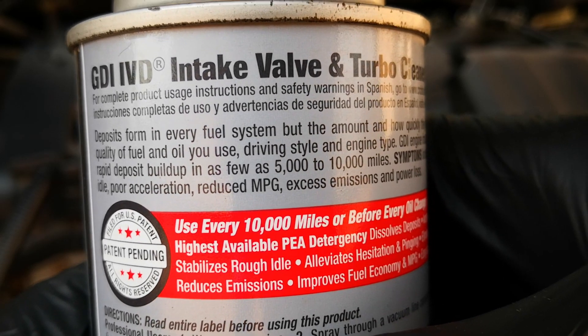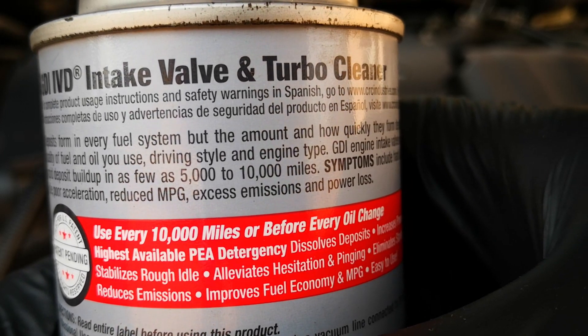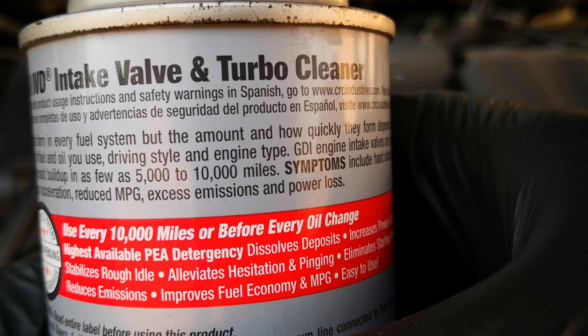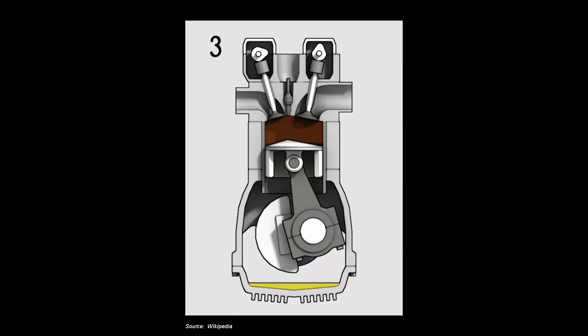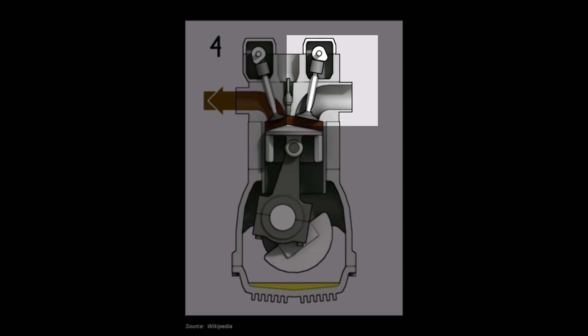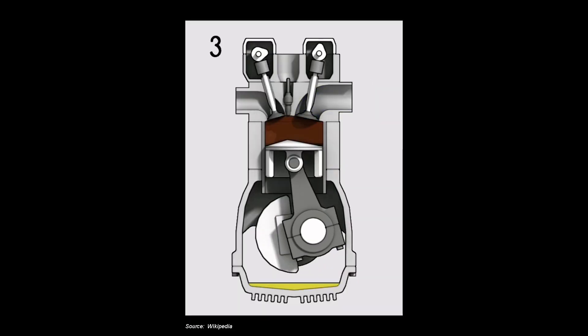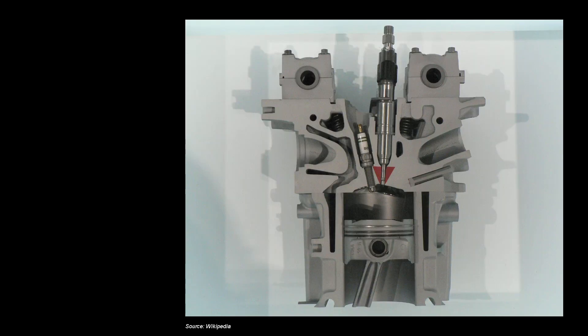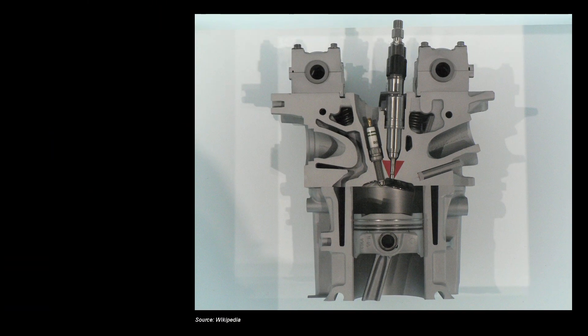Intake valves should be cleaned, especially on GDI engines — or gasoline direct injected engines — to prevent carbon buildup from the EGR as well as the PCV system accumulating on the valves and restricting airflow. Port injection engines circumvent this by spraying gasoline over the back of the intake valve as it makes its way into the combustion chamber, while on GDI engines gasoline is sprayed directly into the combustion chamber where it meets the air coming from the intake valves.